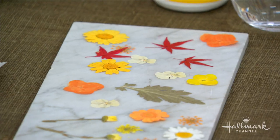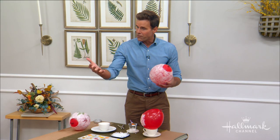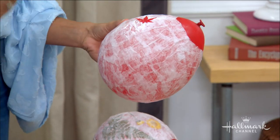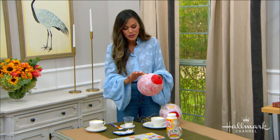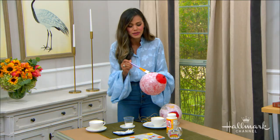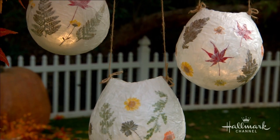You can go to a craft store and find leaves, but I love going outside and making it an adventure — foraging in my own backyard. Being a mom of two, I love to explore and look for those beautiful colors of autumn: the golds, the coppers, the beautiful reds. I love mixing the foliage with the flowers.